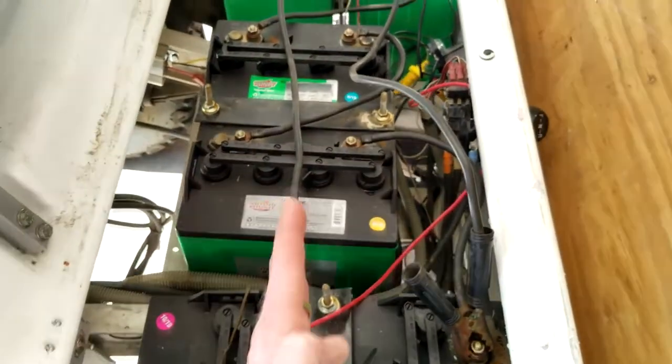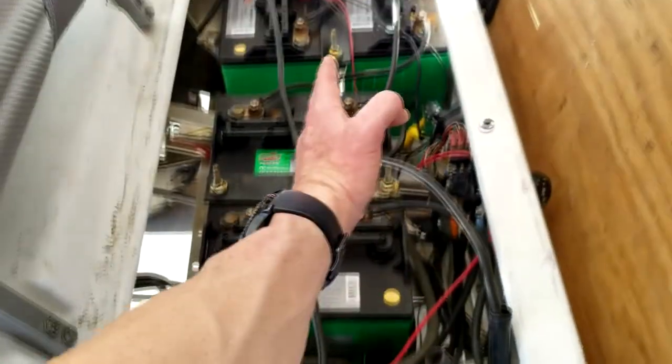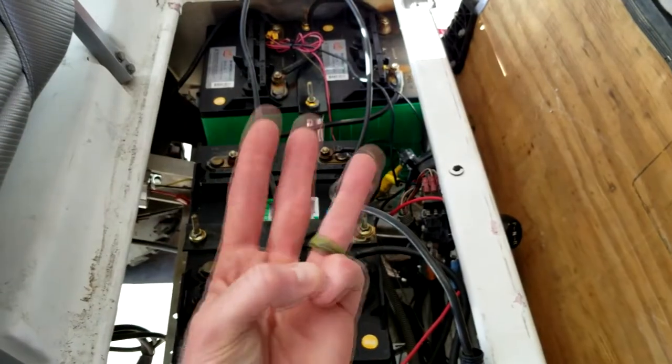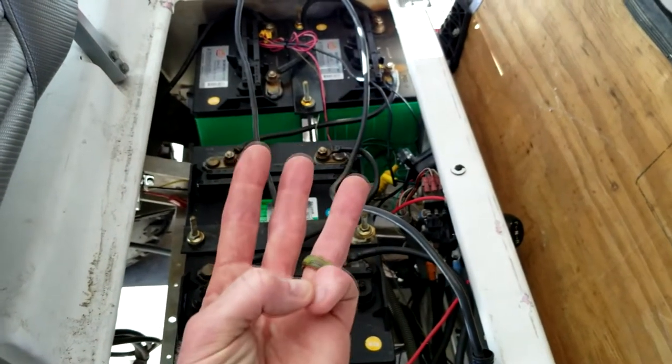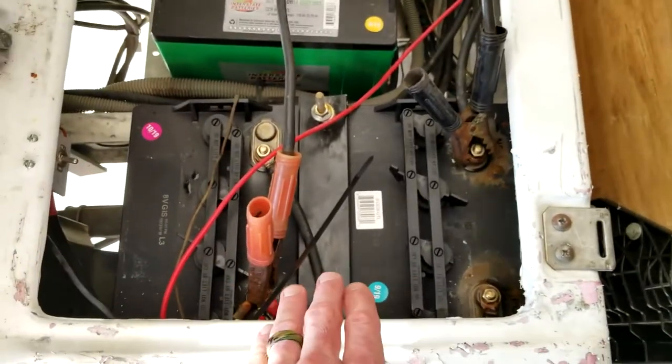So that right there is an hour and a half of charging, and then we are going to be doing it two more times after that for a total of three times. Make sure that you set a timer so you're not overcharging and hurting your batteries.